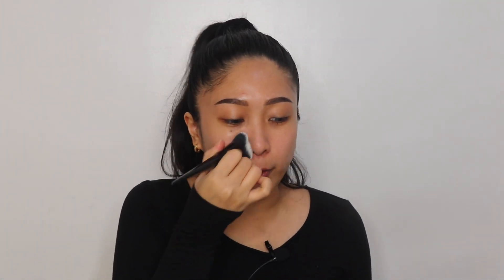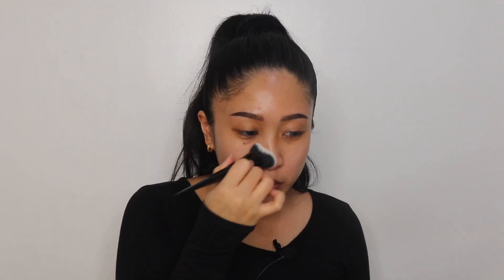Now that the brows are done and the moisturizer has settled into my skin, we're going in with the first primer. If you've watched my other videos you already know this - it's the ELF Matte Putty Primer. I'm using my KVD brush to blend it all over my skin, loading the brush and starting from the center of my face working outward. It does have a white cast but it blends out and it's under the foundation, so I don't mind. This mattifies my base and reduces reflection on camera.